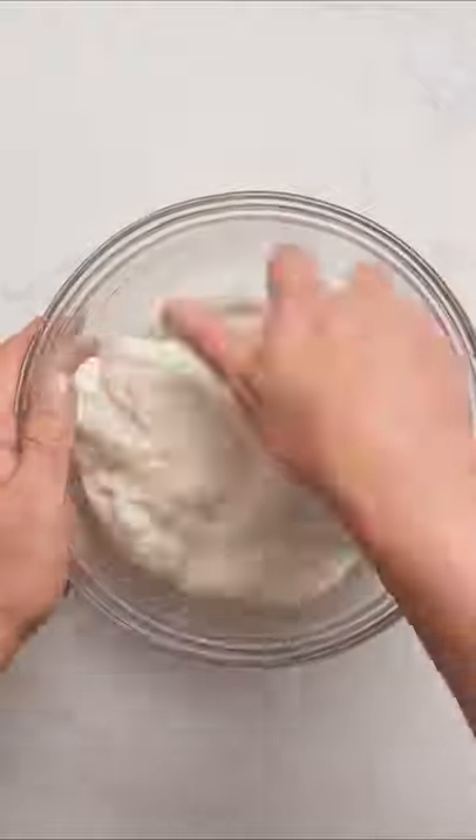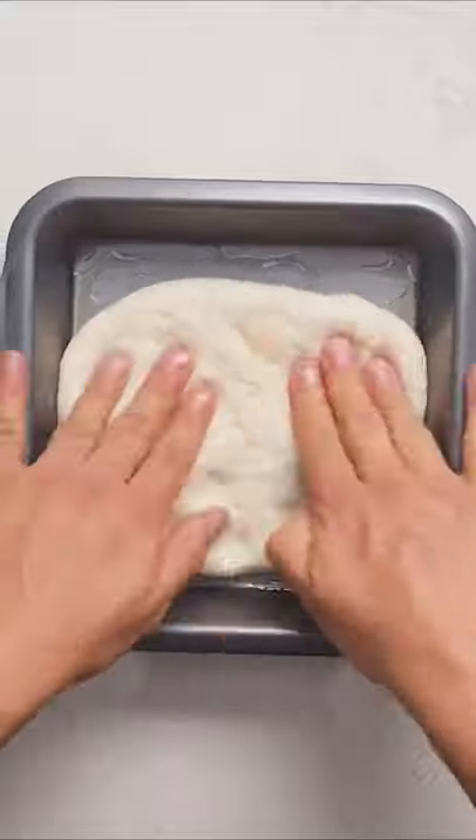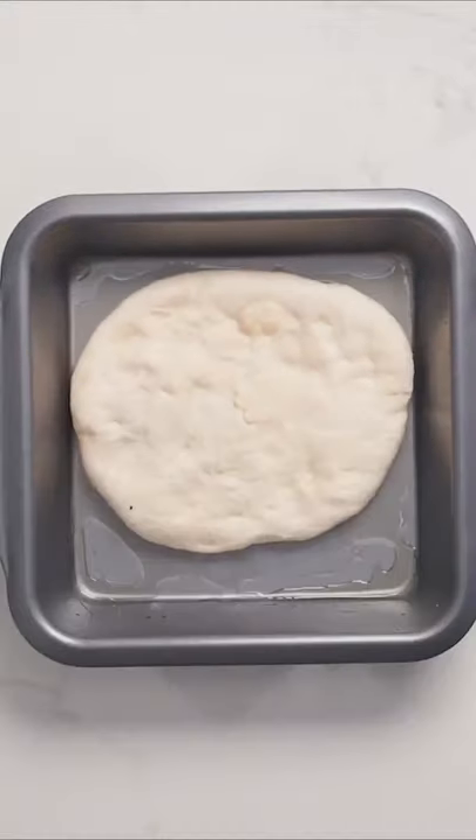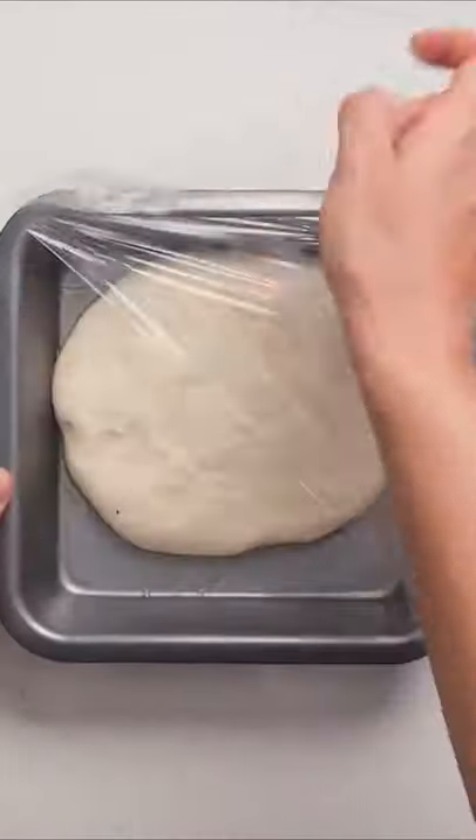Remove it from the bowl and cut it into two halves. Place one of the halves in your baking dish, which should have high edges for the classic Detroit style. Start flattening your dough, but don't stretch it. Cover it with plastic wrap once again and give it at least another hour at room temperature to proof.